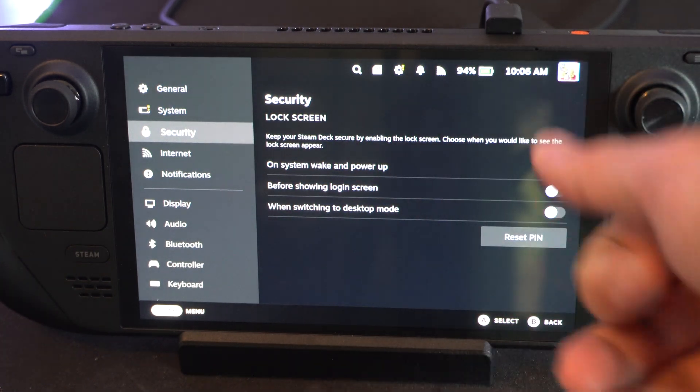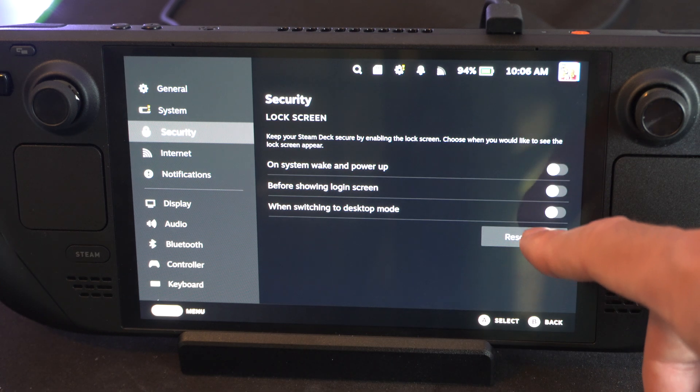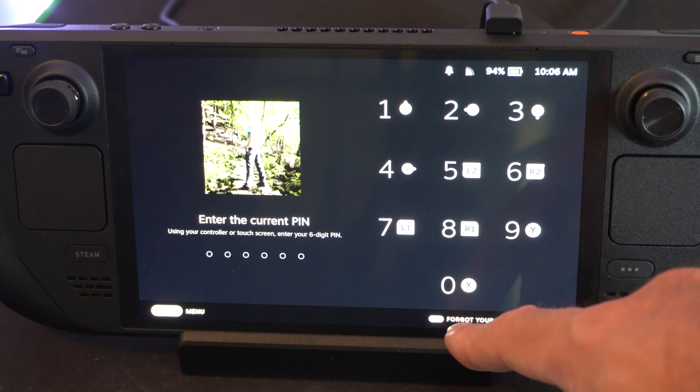Just come to the screen — it's easy to set, and then just turn it off if you don't want it on anymore. And if you do forget it, there's an option to reset it on the screen: 'Forgot your pin.'